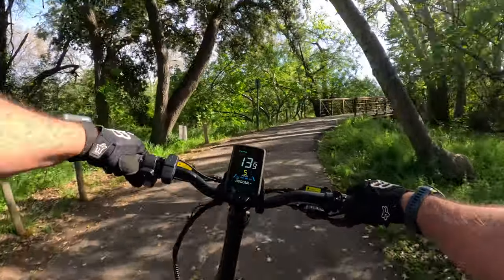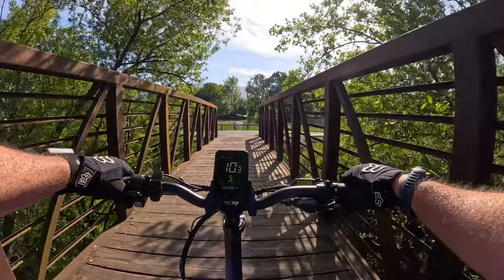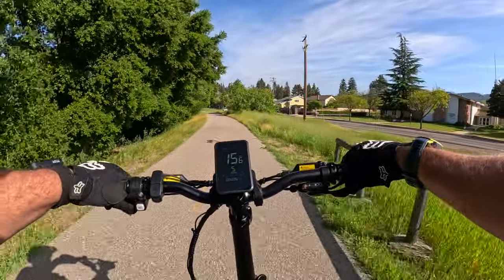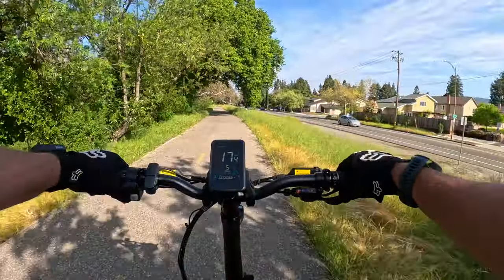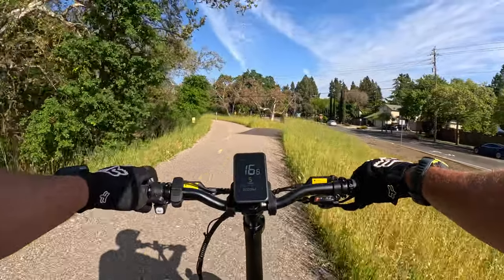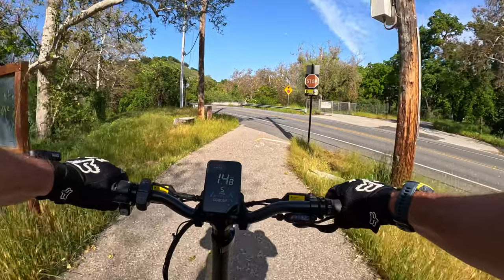I really believe this thing is a good climber, so we'll go find ourselves some uphill and see how it does. But first we'll do a little brake testing — get up some good speed and hit the brakes. These are hydraulic disc brakes, and I believe they're 160 millimeter. Let me get off and check real quick — I don't want to give you guys the wrong information.